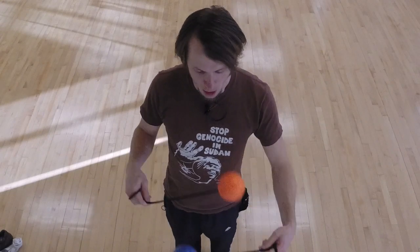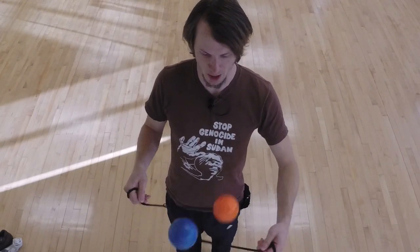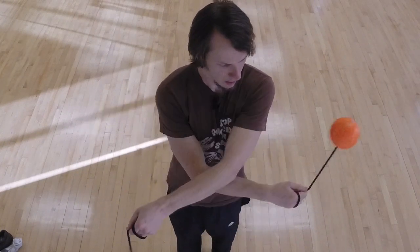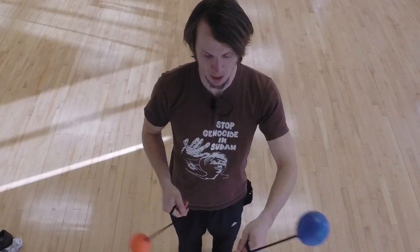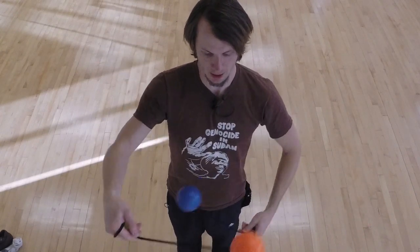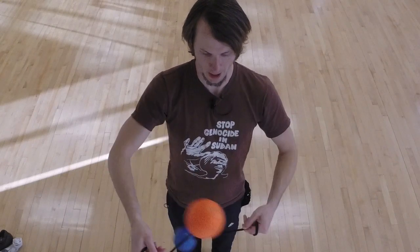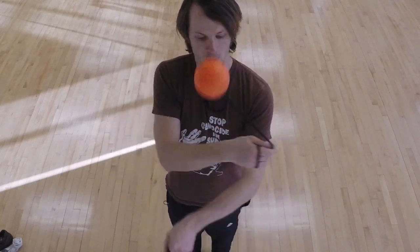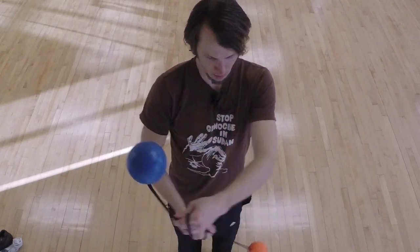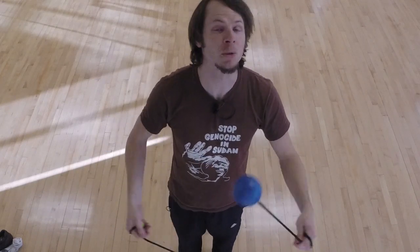You can put together a really quick and easy drill to start working on these: right hand's behind, it's on top, it's behind, it's under, it's behind — switch — left hand's behind, it's on top, it's behind, it's under. Then back: right hand on top, right hand behind, right hand on bottom, right hand behind — switch it up, so on and so forth.